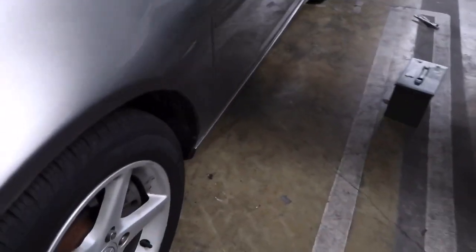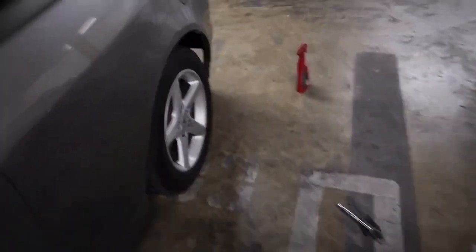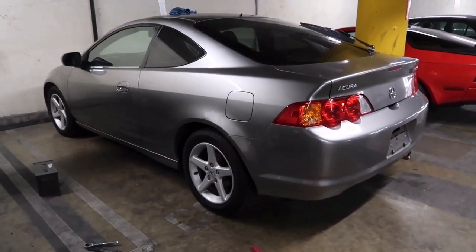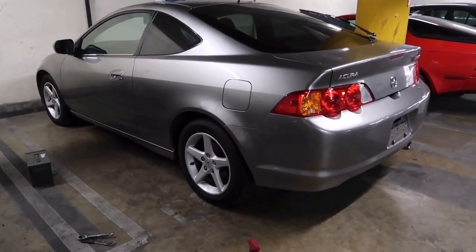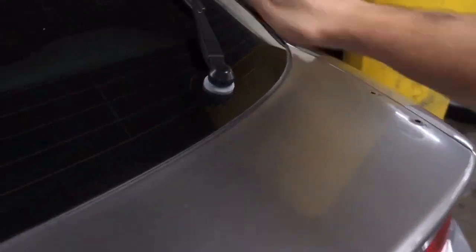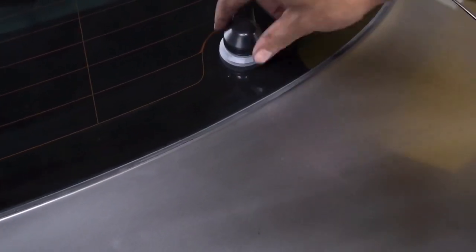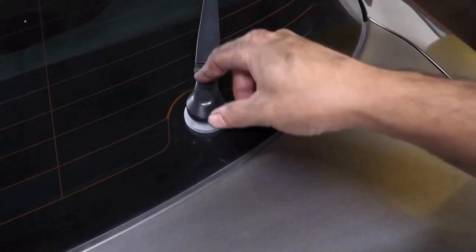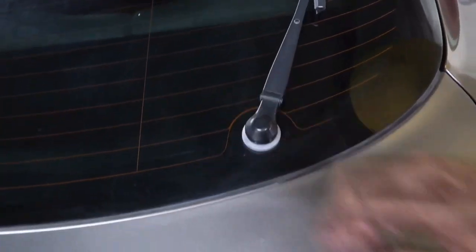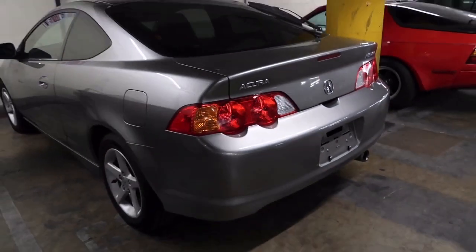So much cleaner. That's gonna be it for this one — if you guys want to see more of these videos, just like, subscribe, and comment and let me know what you think. I'm also gonna be taking off the rear wiper at another time because I gotta take off the paneling, disconnect the motor, take the motor out, and get a plug for it. But I'll do that eventually. All right guys, I'll see you on the next one.